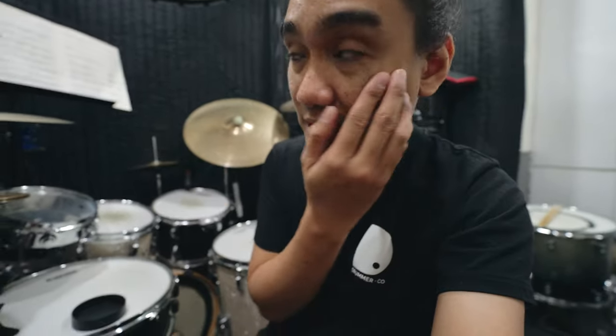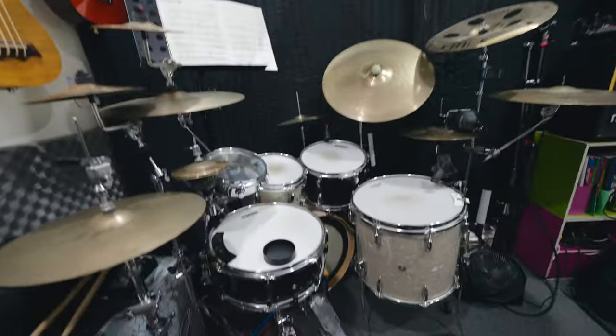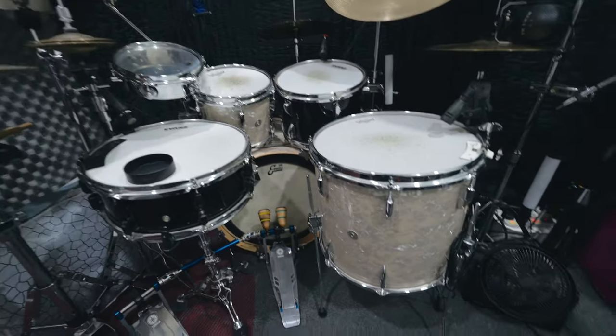And then at work I do my recording. Just a quick tour of my drum setup — this is the main reason why I only have the Tama True Touch at home, because I have access to this. This is my drums — I put it here at my workplace. I'll give you a quick rundown. The Sonor Vintage kit is here.